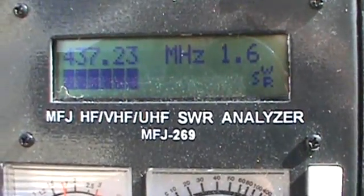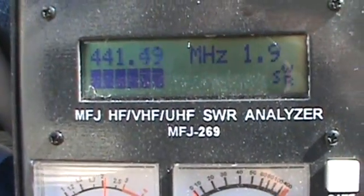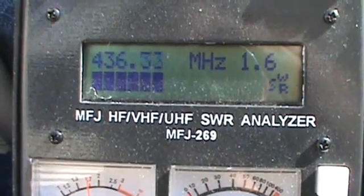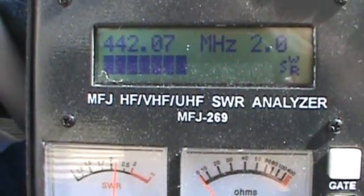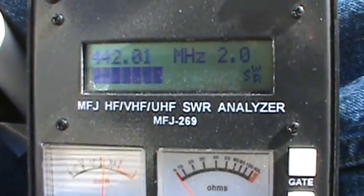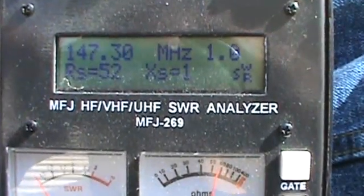At the bottom of 440 MHz where I want to be, it's not really that usable. Remember I said I wanted to use this element on 70 centimeters — 440 is kind of where I hang out. It's showing a 2.0 to 1 SWR ratio, and that's not exactly where I want to be. Before making any adjustments to the radiating element, I thought it would be a good idea to check where it was on the VHF portion in the 2 meter band.